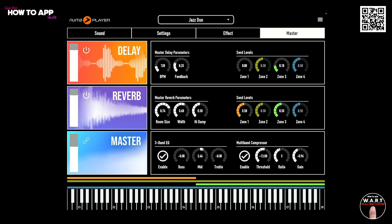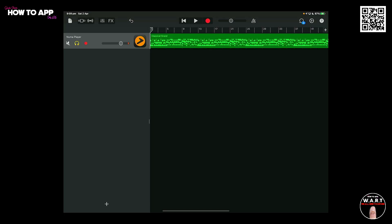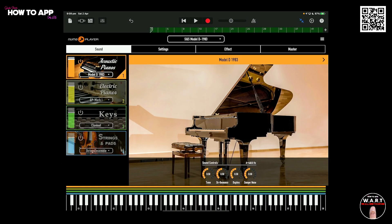Let's have a look at some of the presets. So here we are now in GarageBand, and here's a piano piece that I wrote for my band Dread Circus. We're going to open up Numa Player here, and now we're going to play this track and go through a whole bunch of the presets as we play through the track. So sit back and enjoy.